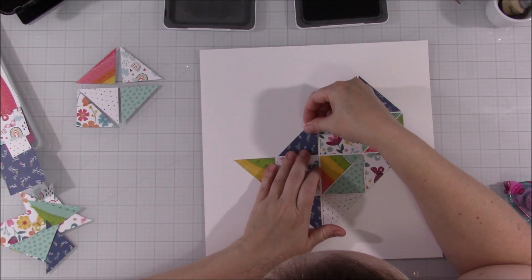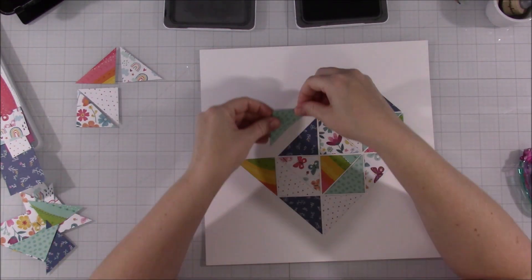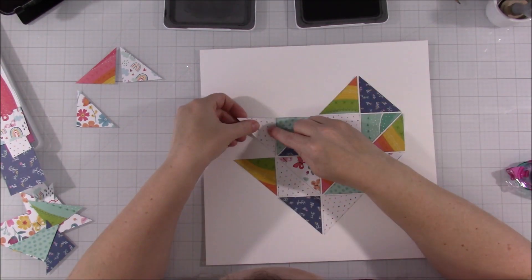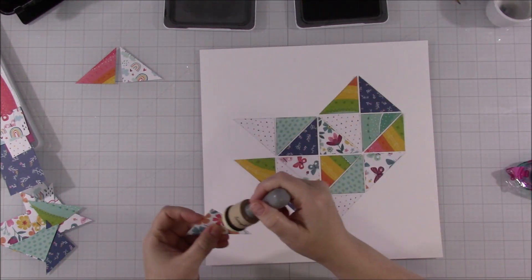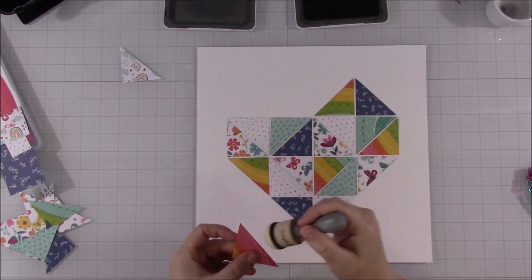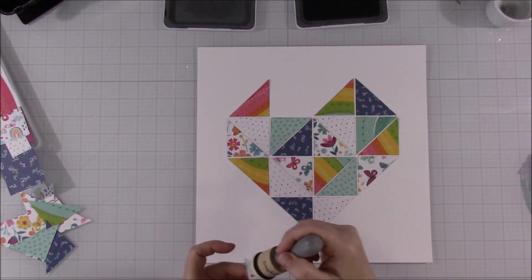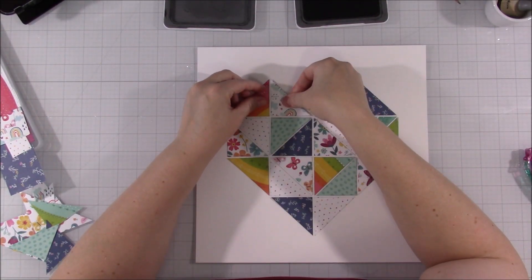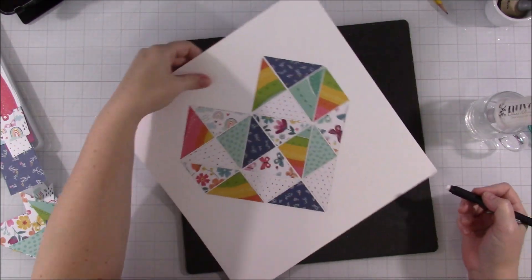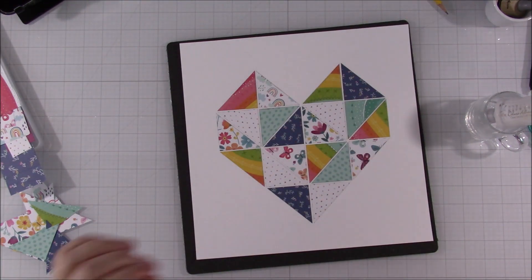A lot of people actually stitched — I think the sketch calls for it — stitched along each box. I am not going to do that. I think that would have taken too much away from the papers or made it busier than I wanted it to be. Some of the ones I've seen people do with this sketch look beautiful, but for me I just didn't want to do that. However, off screen I went and watched TV with the family and while we watched TV, I did hand stitch along the round, the entire heart. So instead of each little triangle, I just went around the heart.